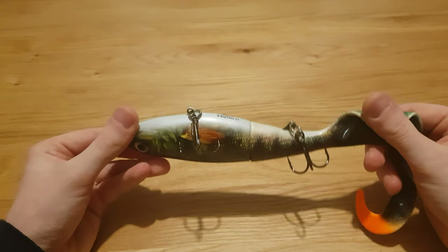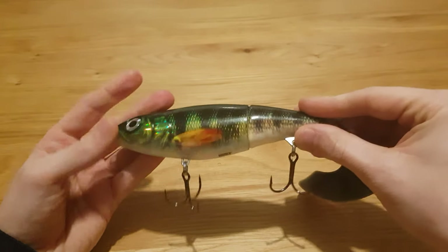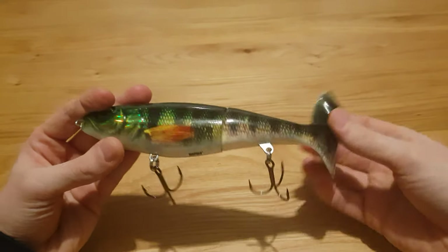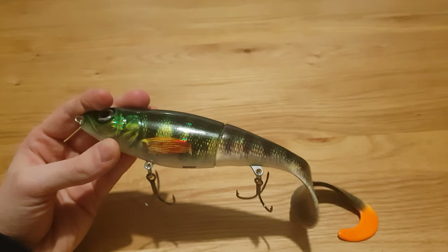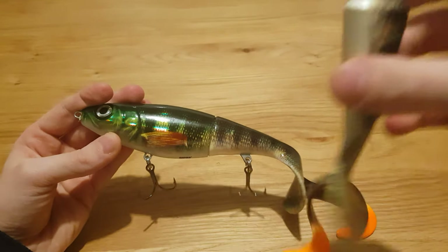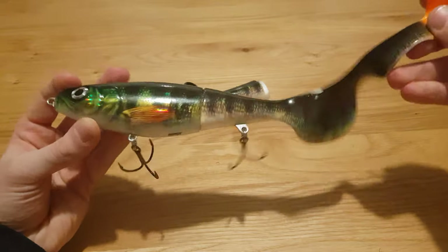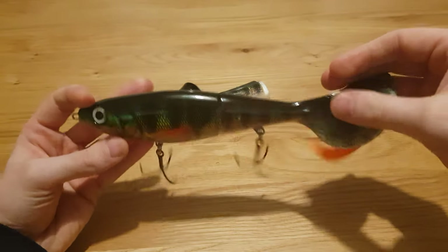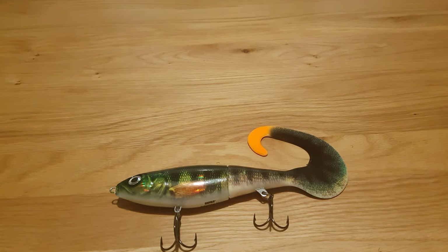The tail system is exactly the same as the Pitoh — you can just remove the hook, the split ring pops off, and you just put the hook back on with a fresh tail. Same as the Pitoh, you also get a spare tail included, which is a nice touch.